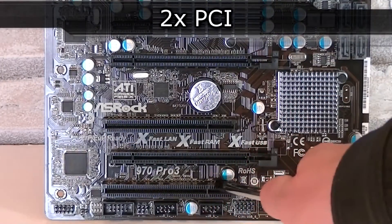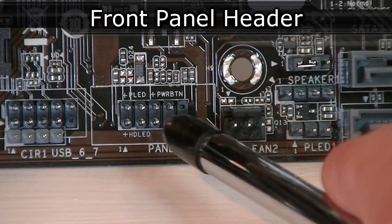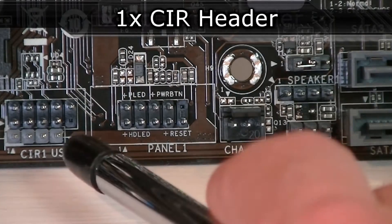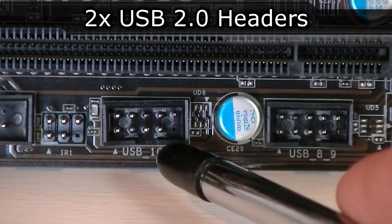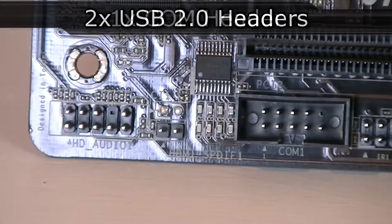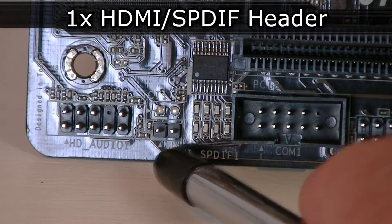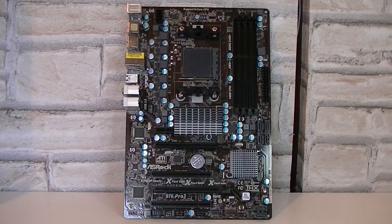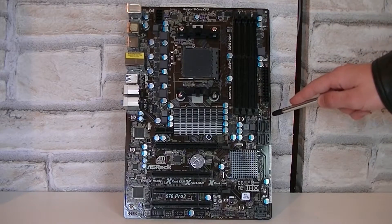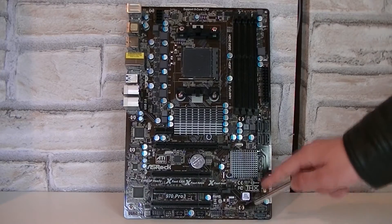You also get 2 standard PCI slots. Now to the headers: here is the power LED header, the front panel header, and the speaker header. Then there's the CIR and USB 2.0 header, 2 more USB 2.0 headers, and a COM header, also known as serial port. There's also the HDMI/SPDIF header and the front panel HD audio header. For fan headers: CPU fan 1 and CPU fan 2 headers up here, power fan 1 header, chassis fan 2, and chassis fan 1.